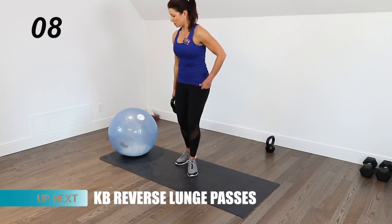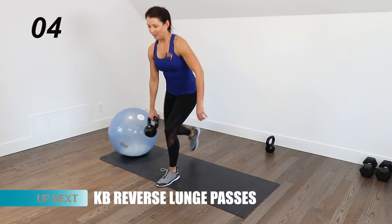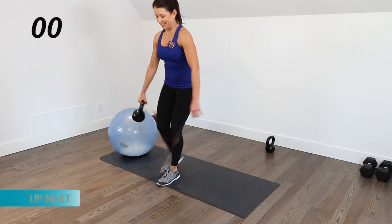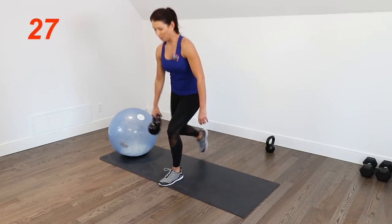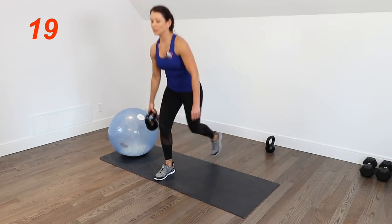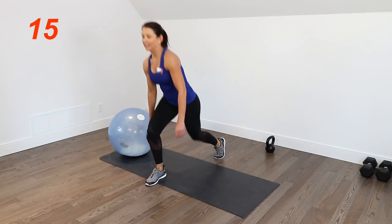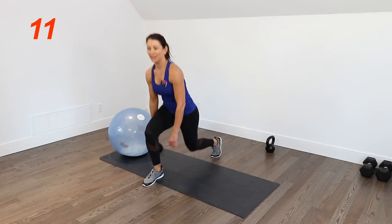We're going to do our lower body move, which is passing the kettlebell on those reverse lunges. Come down nice and low — knee is almost touching the ground. If you're on a mat and your knee can handle it, bring it all the way down.